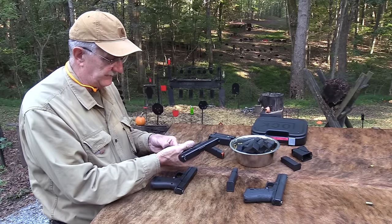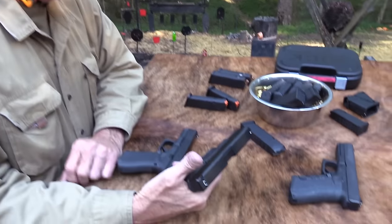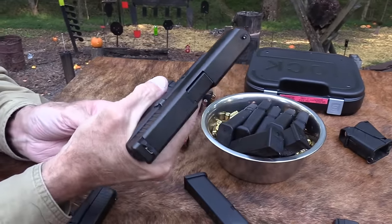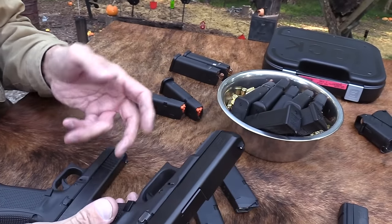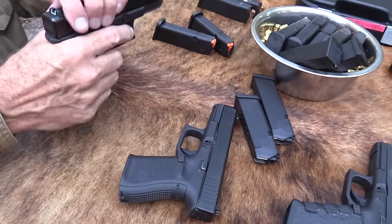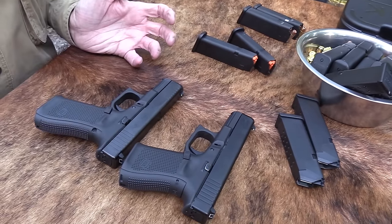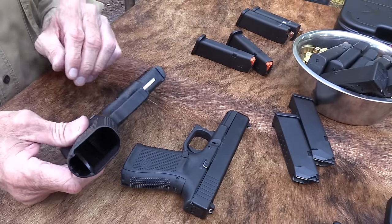These are both Gen 5 — this is the Glock 19 Gen 5. Gen 5 characteristics: no finger grooves, you've got your flared mag well just like the 19, and they've done away with that cut out. People were pinching their hands on that, and I can understand why — with a big lip on a mag, if you're squeezing that grip and get the mag up in there, it'll easily pinch you. No reason to have it really. I'm not crazy about the flared mag well either, but some people like it. So it is a Gen 5 Glock.